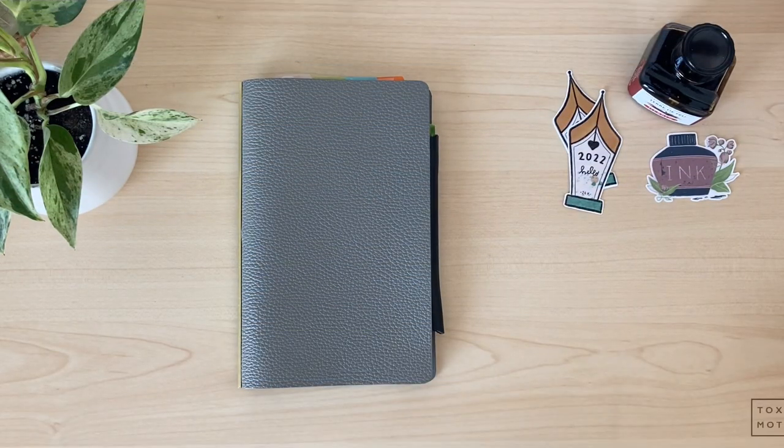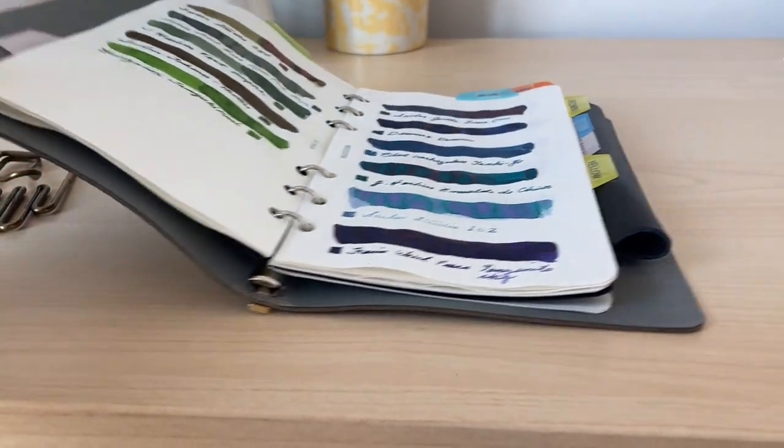Hey guys, welcome back to another week. Hope you guys are doing well, and today I wanted to share with you my ink swatch.